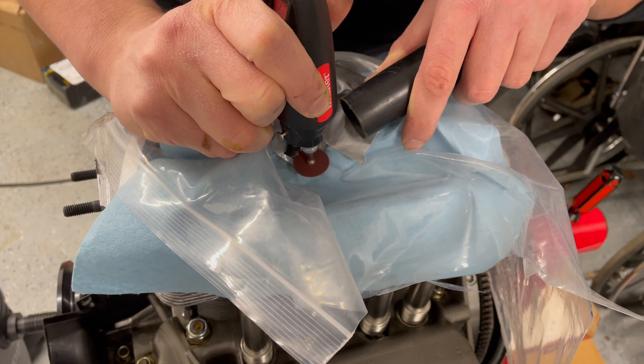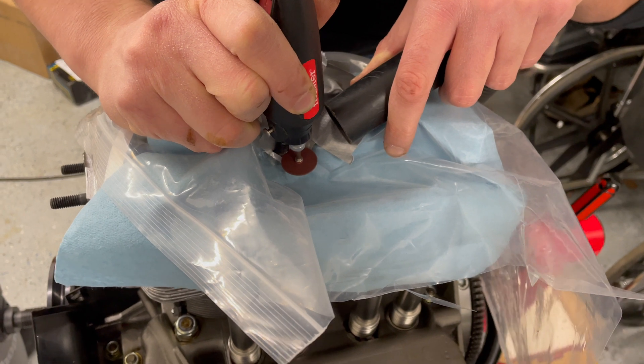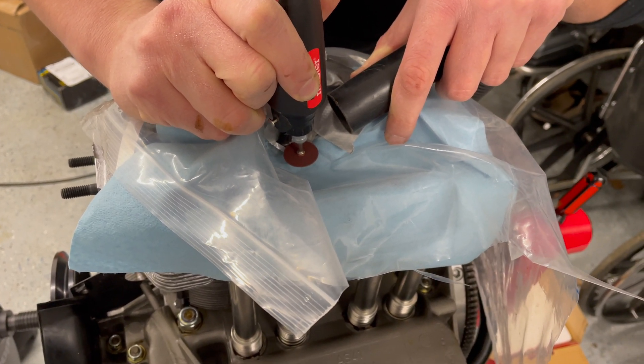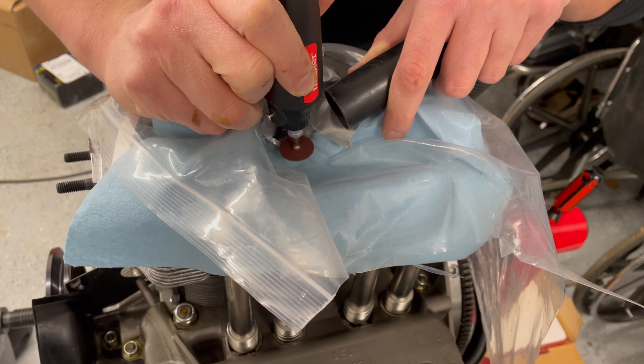After trying for almost half an hour, my $5 rotary tool from Harbor Freight lost this battle, so I bought myself a real tool that got the job done in a few seconds.